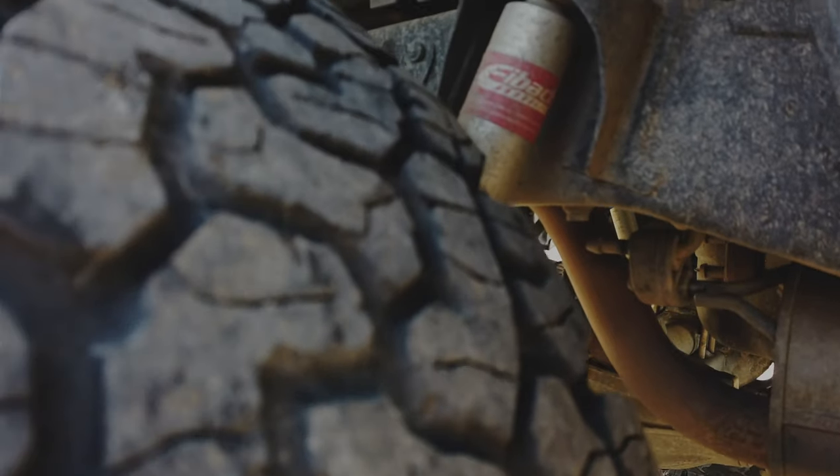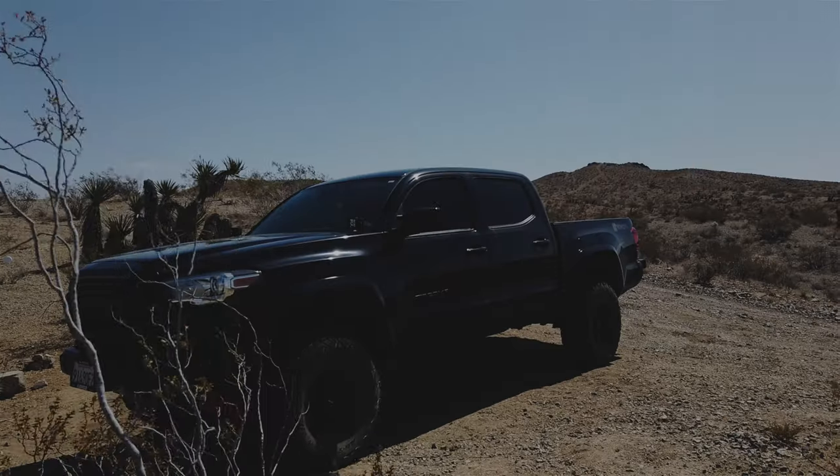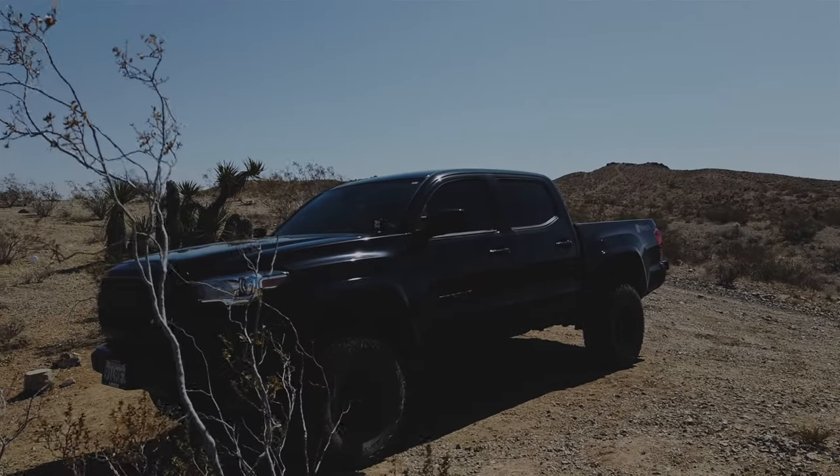For the rear, I did a 1.5 inch add-a-leaf from Wheelers Off-Road and it ran me about $80, but it leveled it out nicely.